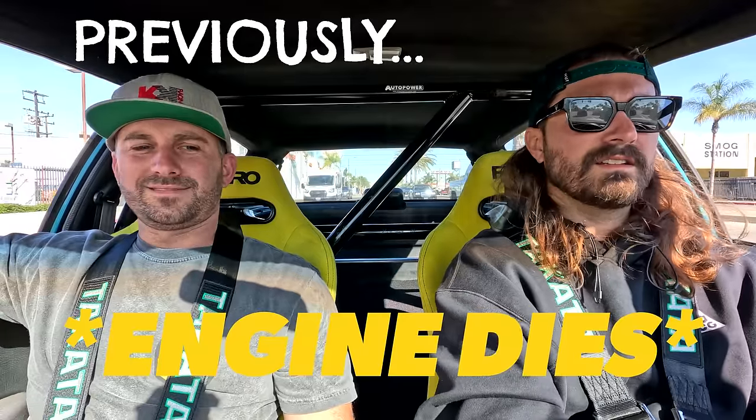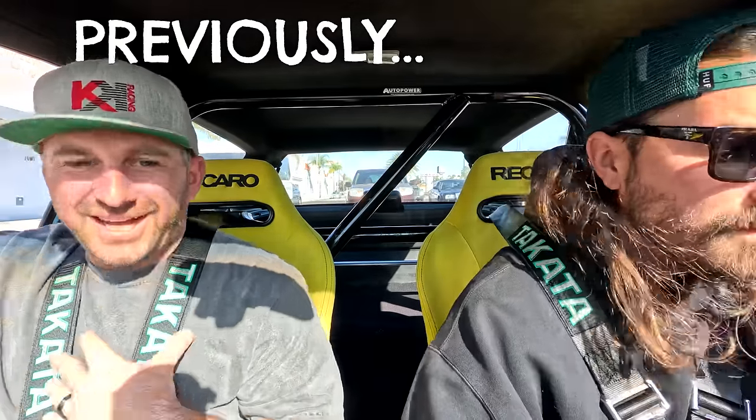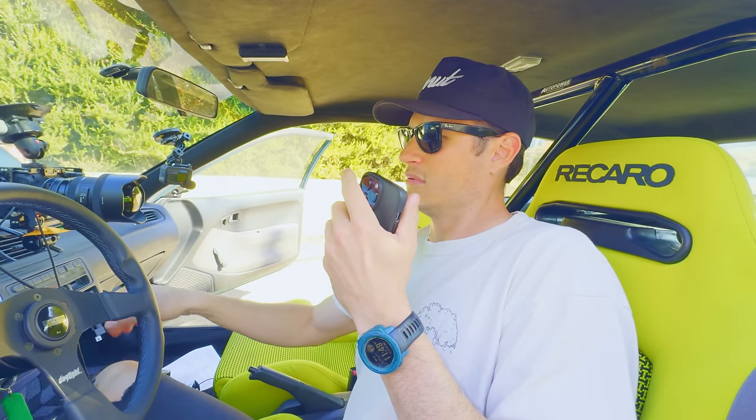The last time we saw the Civic, it was having some issues. The engine was randomly dying while driving out on the street, but we think we found the issue — a loose ground wire. We reconnected it, and so far everything seems fine, so we're ready to hit the streets.